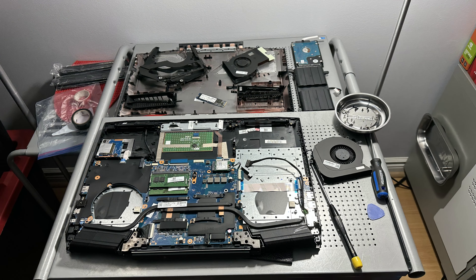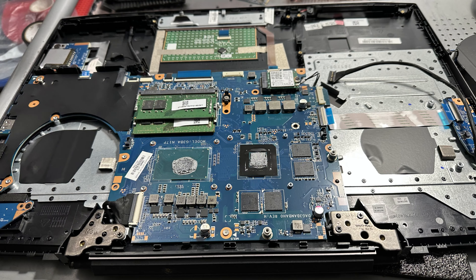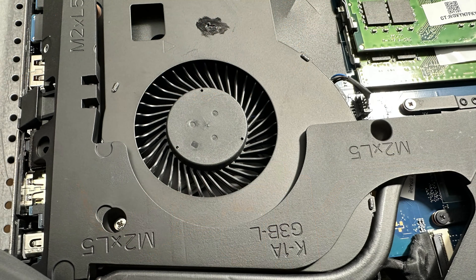I re-thermaled the CPU with Arctic Silver 5, which in my opinion is the best thermal compound. In my experience it's been good on every computer over the years. I let it cure overnight.